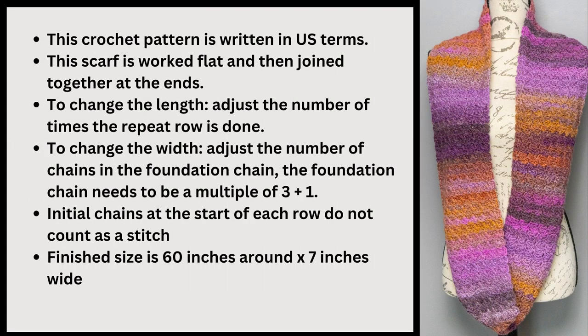This pattern is in US terms and the scarf is worked flat and then the ends are joined together. If you would like to change the length of the scarf you just need to adjust the number of times the repeat row is done. To change the width you just need to adjust the number of chains in the foundation chain — it just needs to be a multiple of three plus one. The initial chains at the start of each row do not count as a stitch.